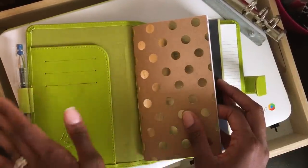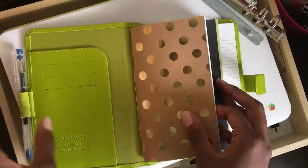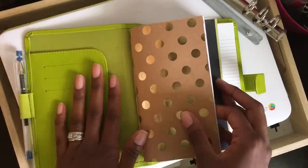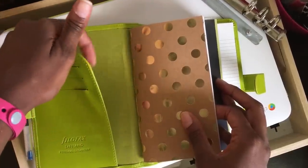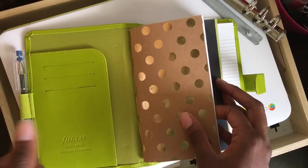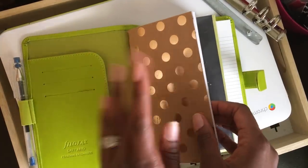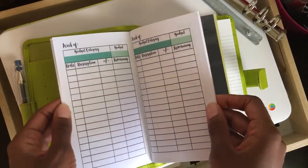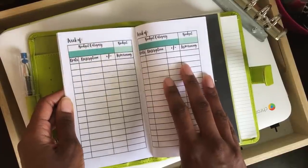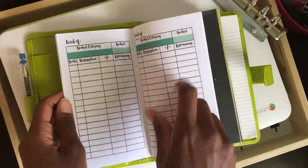It will stay at home — I won't take this out anywhere — and it's not heavily decorated. You see there's nothing here in these pockets. Any important documents or cards I can put here relating to doctors or appointments or whatever. My first insert is this budget insert from wonderful.com — I just printed it out.